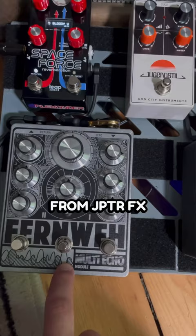Then that goes into the Fernway from Jupiter FX, which is a dual delay pedal. Then finally, it goes into the Space Force from LG.